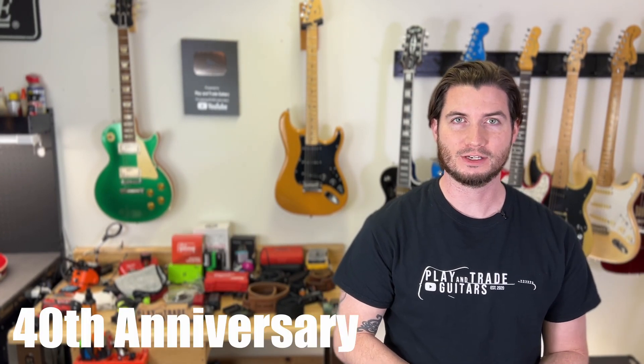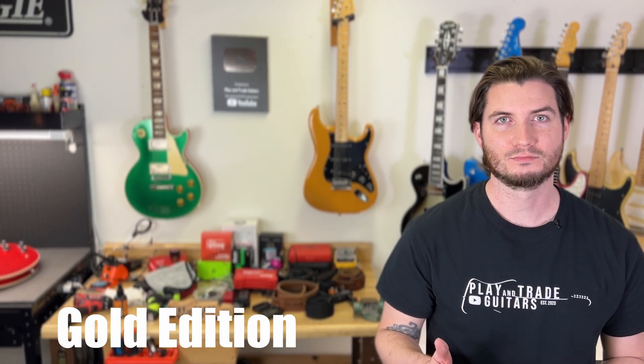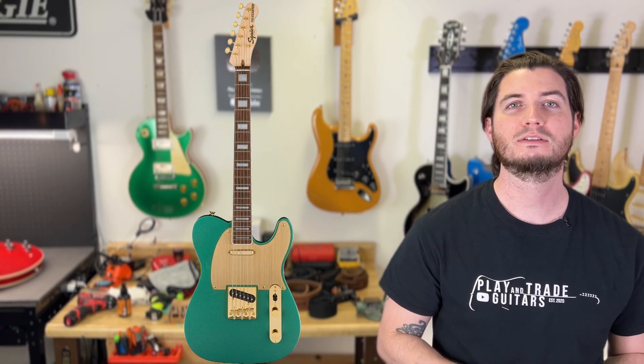Finally, taking us to the 40th Anniversary Collection, celebrating over 40 years of making Squier guitars going all the way back to 1982 with the original MIJ Squiers. Fender has carried on the tradition and upped their game with the 40th Anniversary Collection, which features really beautiful anodized aluminum pickguards and top-notch features, all at $499. Across three guitar styles — the Stratocaster, the Telecaster, and the Jazzmaster — you'll have two editions of each: the Vintage Edition and the Gold Edition. That gives you the Stratocaster Vintage, Stratocaster Gold, Telecaster Vintage, Telecaster Gold, Jazzmaster Vintage, and Jazzmaster Gold.